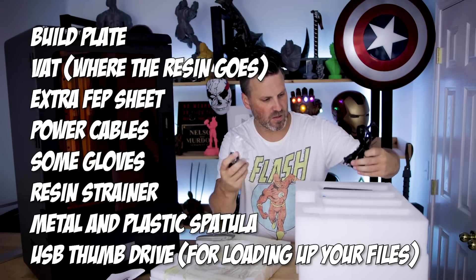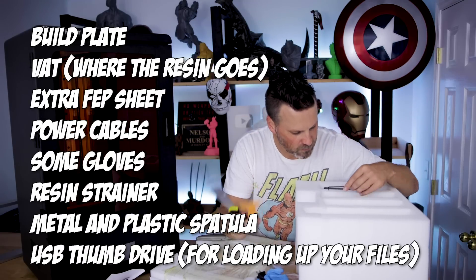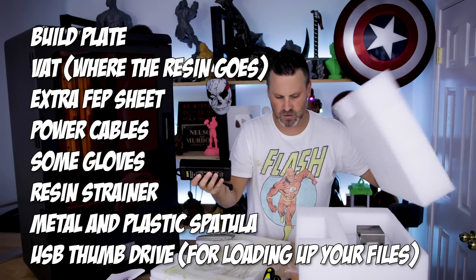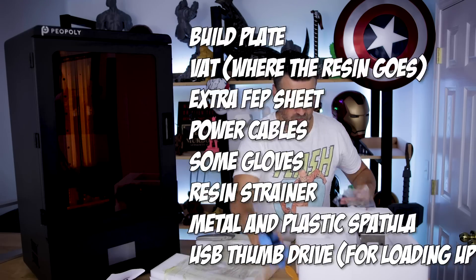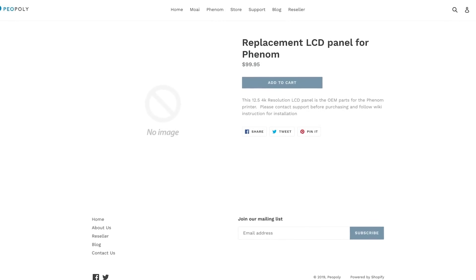It's great that this printer comes with an additional FEP sheet, since you'll eventually need to swap that out. It also comes with a rubber plastic spatula for cleaning prints and a metal spatula for getting prints off the build plate, plus gloves and a filter set. They've also already started listing additional FEP sheets and replacement display panels online, which is great — since at some point the LCD lights will start burning out and you'll need to swap that out.